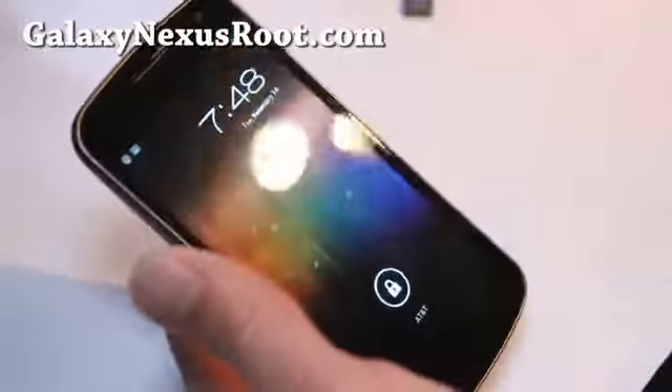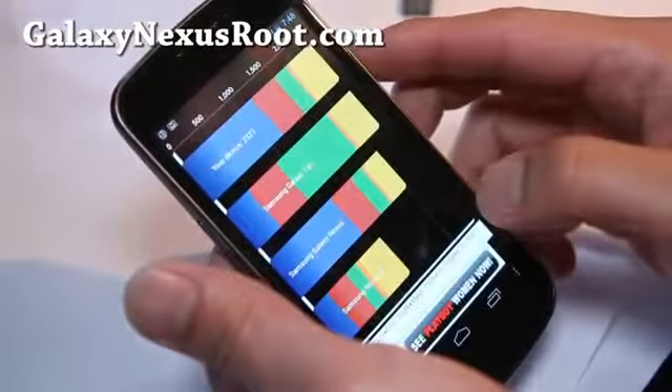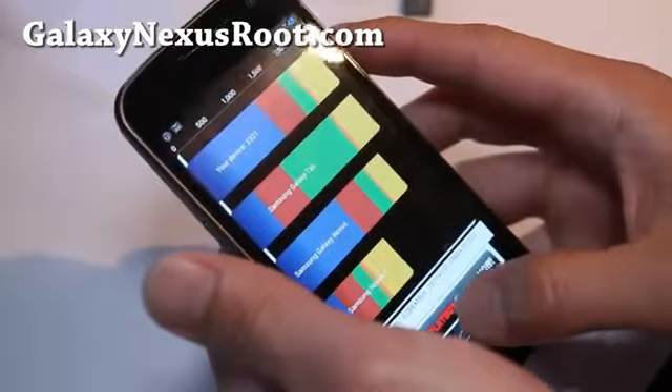I've got the review of the Codename ROM for Galaxy Nexus. This is available for both GSM, which is what I have, and also the CDMA Verizon version.